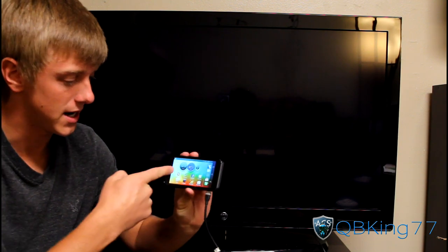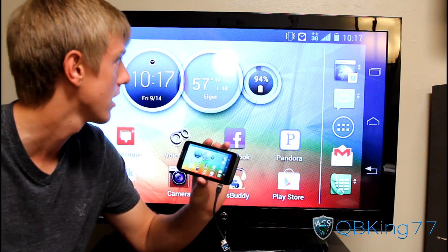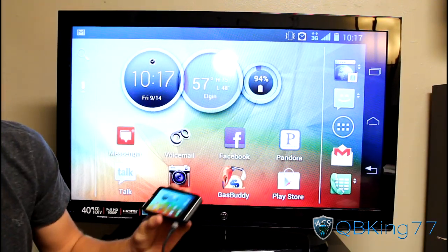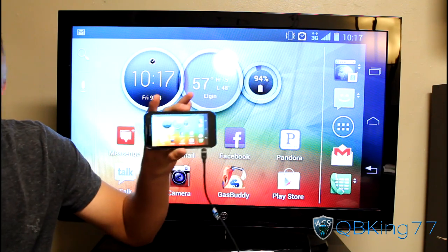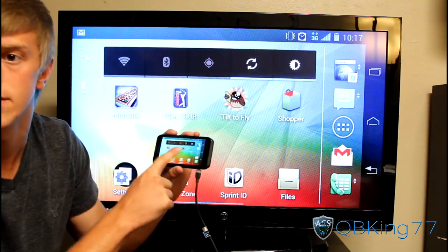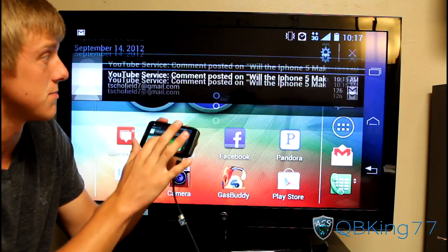You should see it actually auto-rotates the home screen to landscape mode for the television. It basically duplicates the cell phone screen on the television, so whatever I do on the phone, it duplicates on the TV.